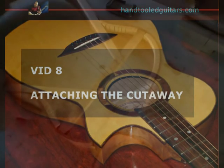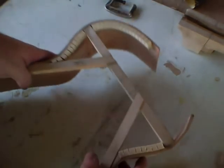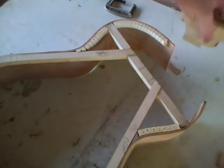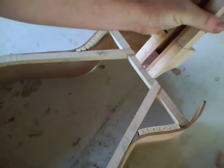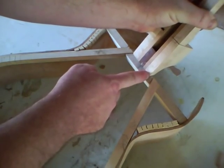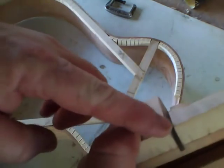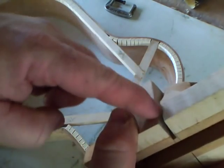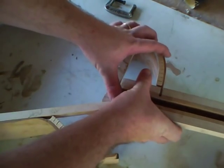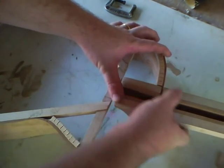We're going to start by making a centerline mark on the cross brace — this is just the midpoint between the two sides. Now I'm also going to take the centerline mark on the neck and line that up, and just make a little guideline mark where the edge of the neck should be. We've already got our slot cut on the base side — make sure it's deep enough that when you attach it to the side here, the neck will line up with that centerline mark.